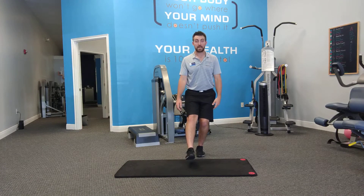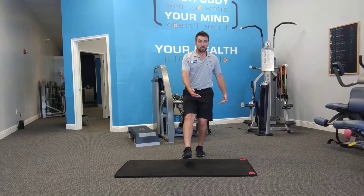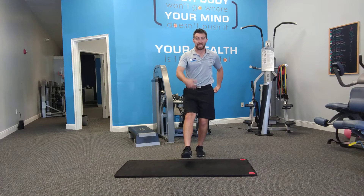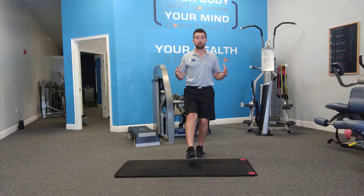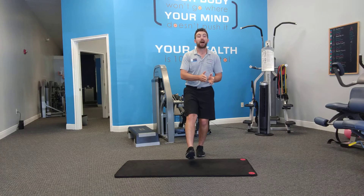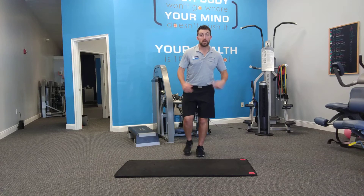We're going to take 10 seconds out of that 12 o'clock time frame. What's going to happen here is you should feel your foot, you should feel your glute on this side and your abs holding you in place and connecting to balance. If you're having a hard time with 10 seconds, drop it to 5. If you're having a hard time with 5 seconds, do a touch and then return back to the middle.